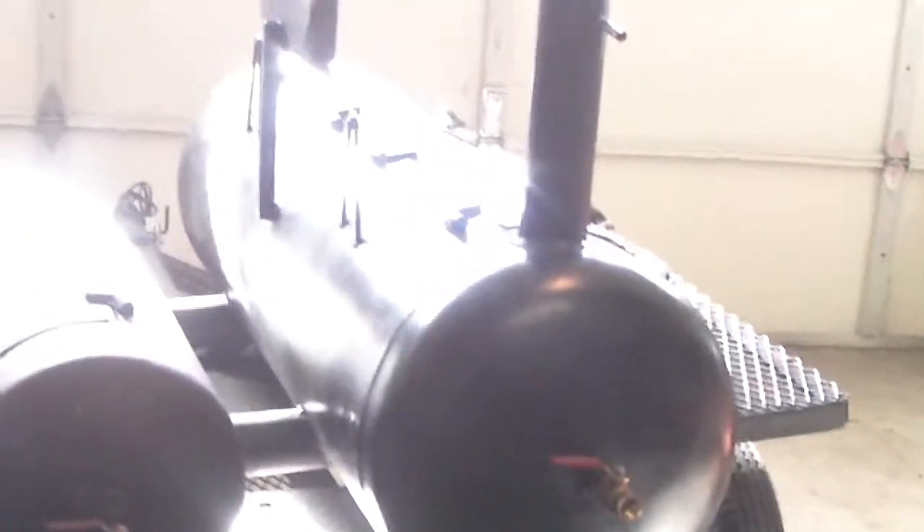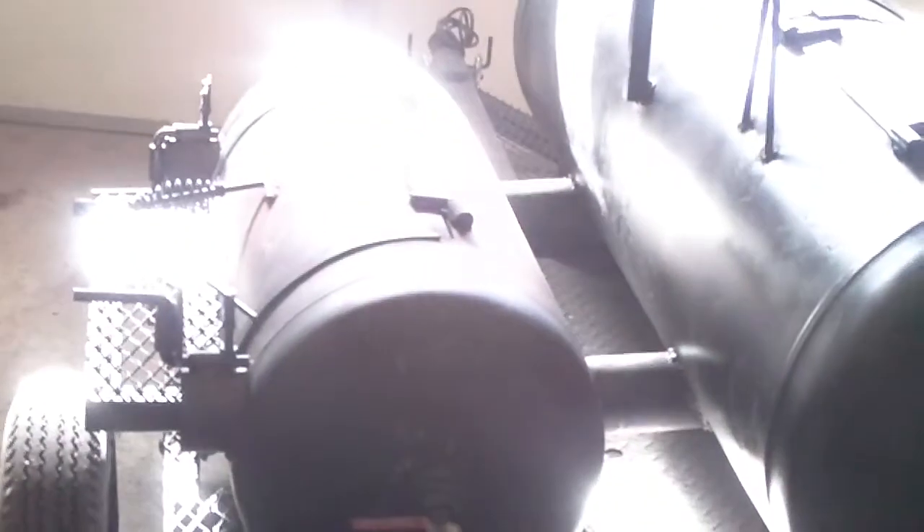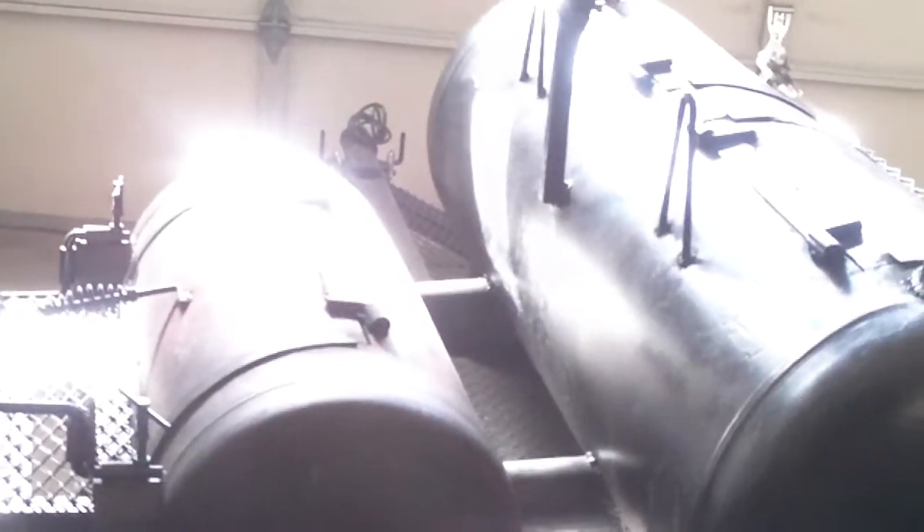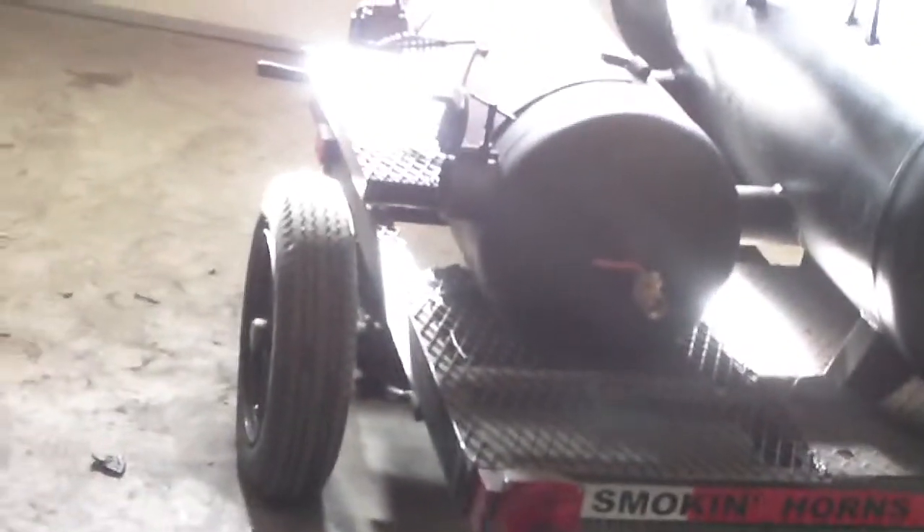It's an 80-gallon smoke chamber with a 40-gallon firebox. They were both air compressor tanks, and they sit on a 4x6 trailer. The very first thing to look at is the firebox — it's a 40-gallon firebox, roughly about 3 feet by 2 feet wide.